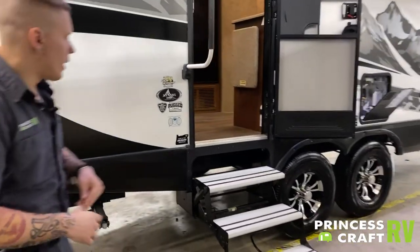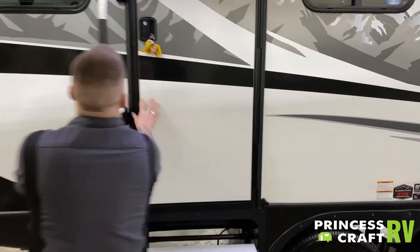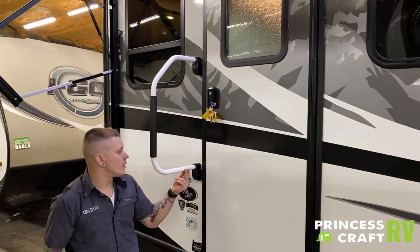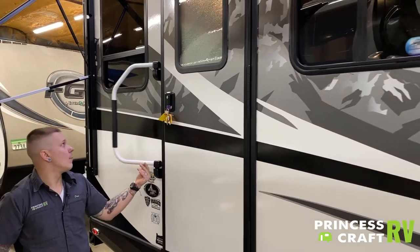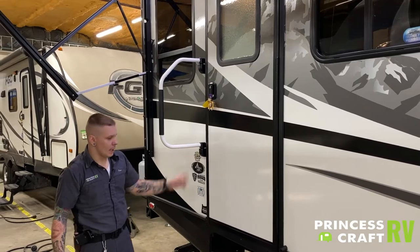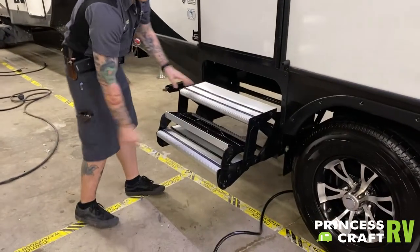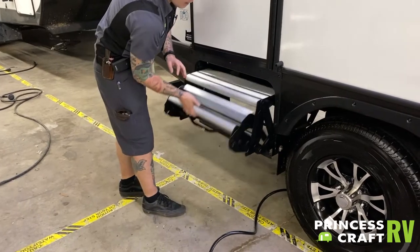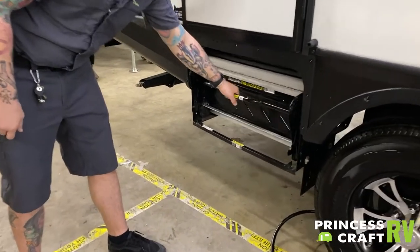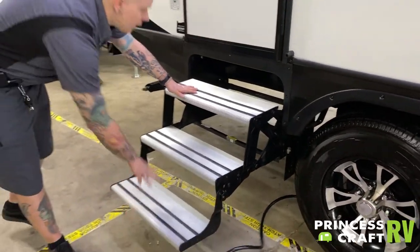Coming around here to the side, you have an RV handrail here — pretty standard. It lifts up and will lay flat against the camper. The steps are going to fold the bottom step in and then you can fold the rest in. On the way out, they give you this nice handle you can pull and then lay those out.